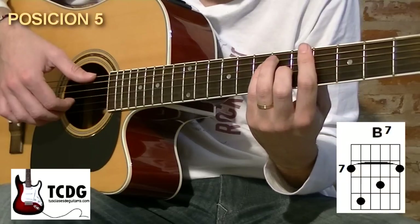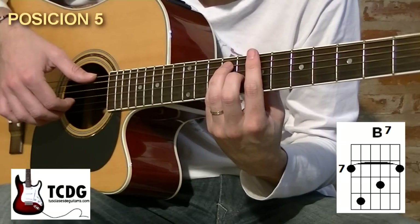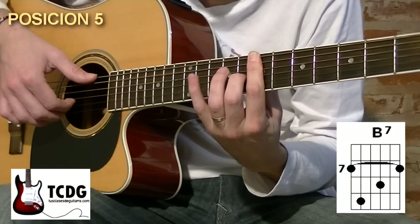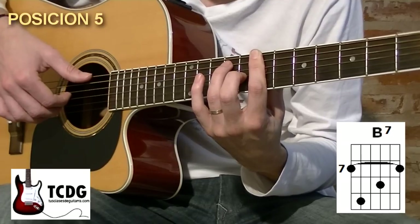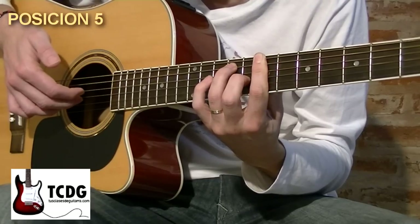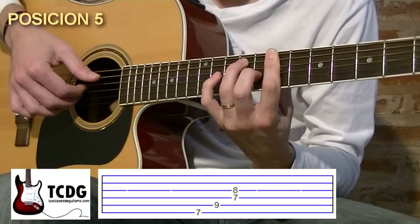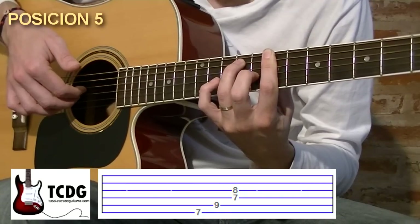Trasladamos esta misma posición cuatro trastes hacia adelante: la cejilla barriendo las cuerdas en el traste 7. Dedo 2 nos va a quedar en el traste 8 de cuerda 3. No vamos a utilizar el dedo 4, y el dedo 3 vamos a colocarlo en el traste 9 de cuerda 5. Vamos a armar la posición con mano derecha colocando el dedo mayor apoyado debajo de la cuerda 3 y el dedo índice debajo de la cuerda 4. Pulsamos cuerda 6 con pulgar abajo, cuerda 5 con pulgar abajo, y con índice y mayor pulsamos hacia arriba cuerdas 4 y 3.